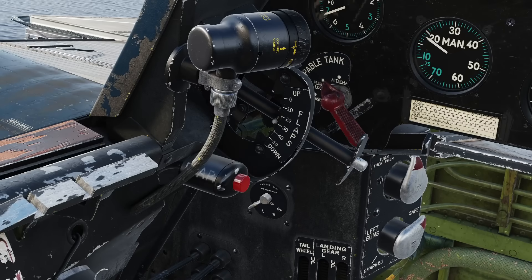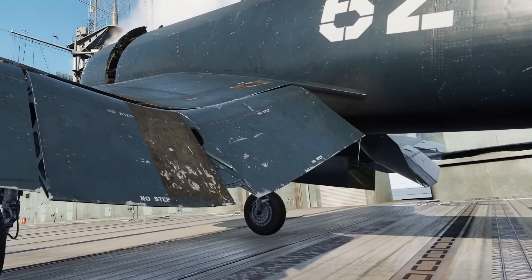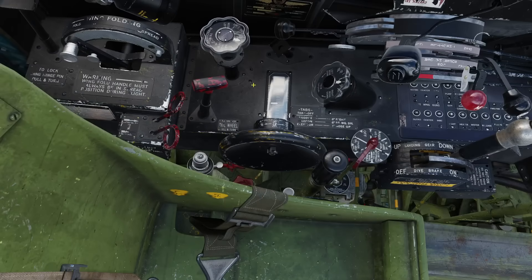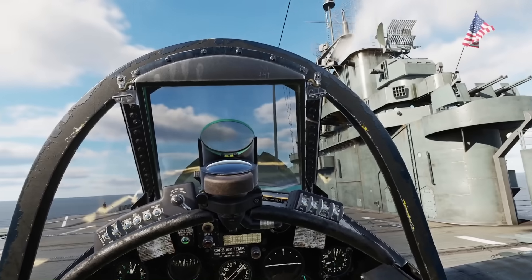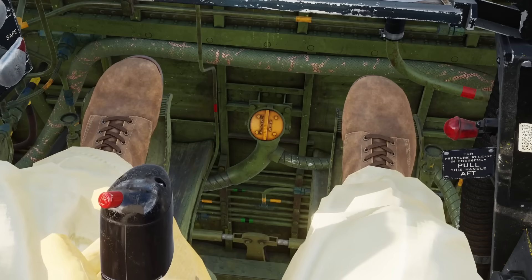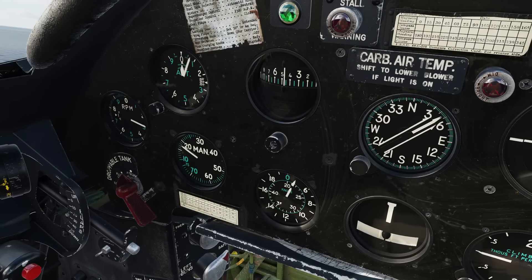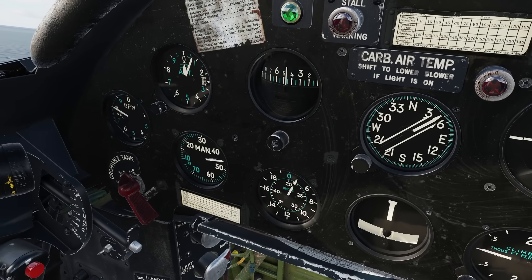Lower your flaps. Depending on your payload, you may use anything up to 50 degrees, but generally 30 degrees will be enough. Lock your tail wheel by pushing the T-handle down. You're ready to go. Throttle up to 42 inches while standing on the brakes. Hold the stick all the way back into your lap to keep that massive propeller from digging into the wooden flight deck. Careful — with more than 44 inches and the flaps down, the tail will begin to rise even with full aft stick.